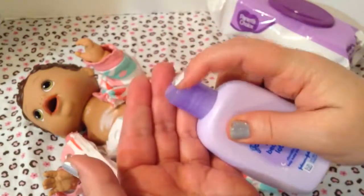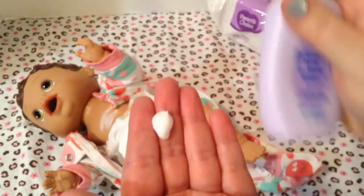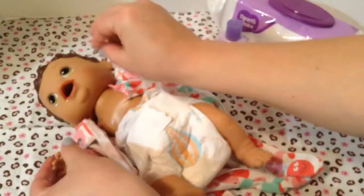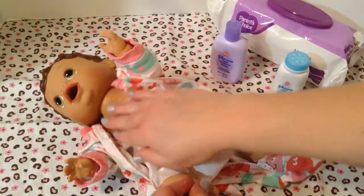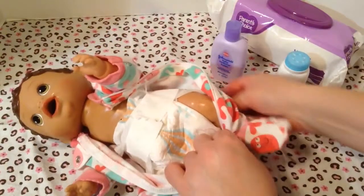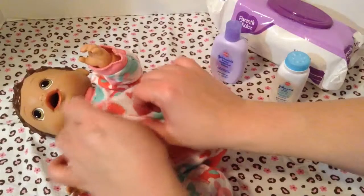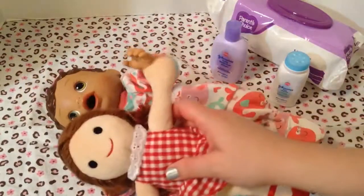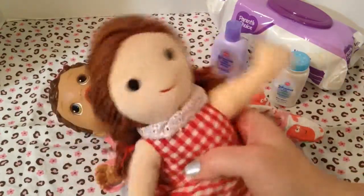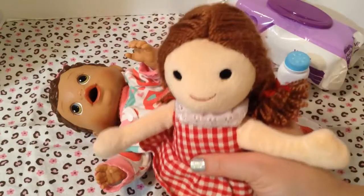Mama has some lotion for you. This is good lotion — smells so good. Rub it on your little hands and your little cheeks and your little legs and her tummy. I love this little whale sleeper on her — she looks so cute. You're a cutie pie. Alright, here's your little baby doll. Do you guys recognize where this doll is from? Let me know if you know what movie this doll is from.